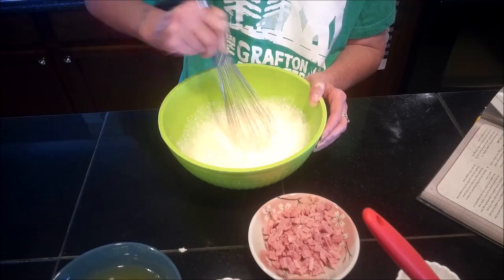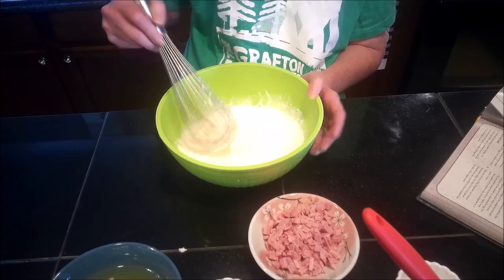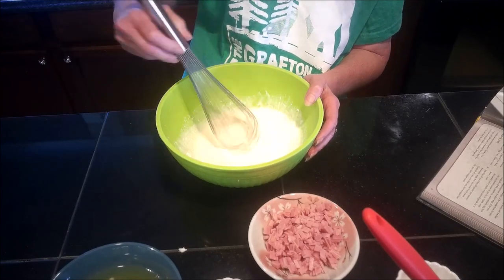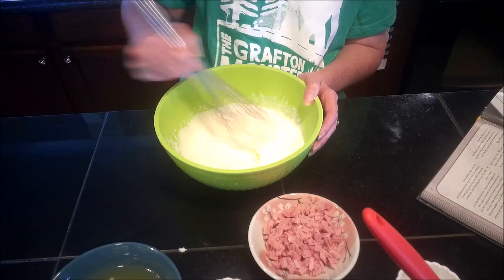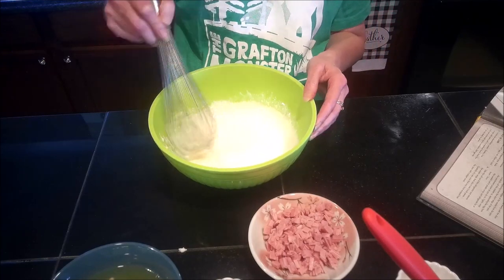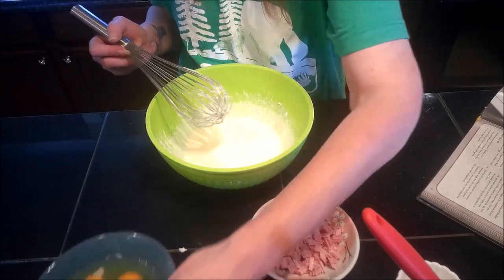I'm not worried if there are a few lumps at this point because I'm going to be whisking the eggs in too, and that's going to remove any extra lumps. So I'm going to go ahead and add in my eggs.